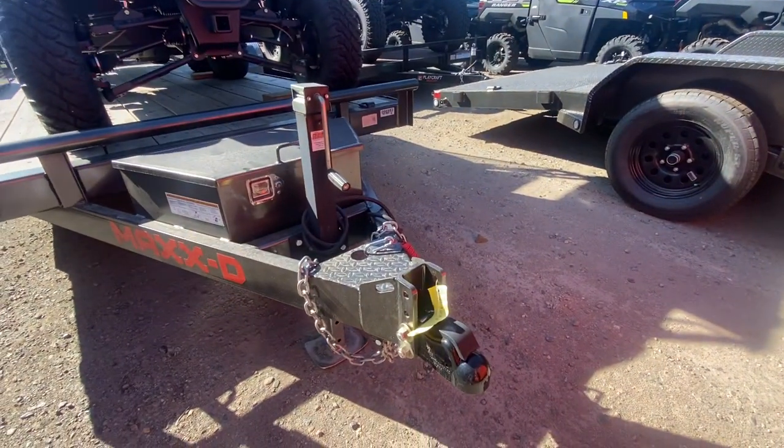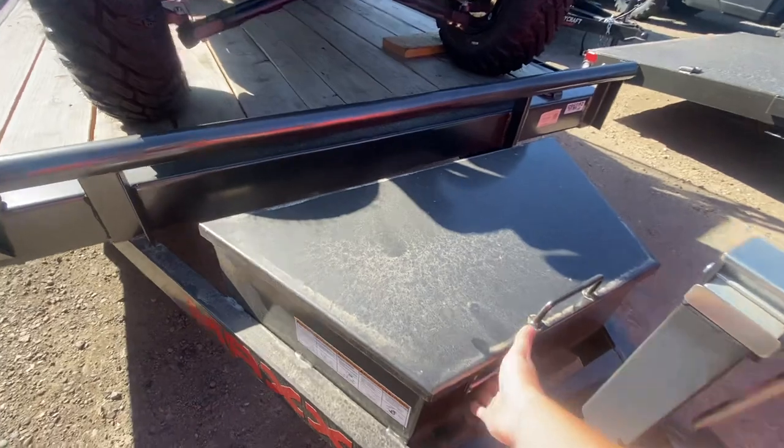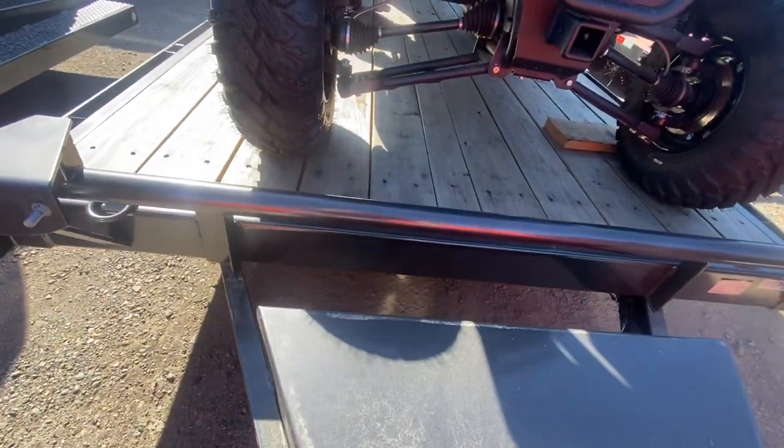You've got the adjustable hitch here, your jack, your toolbox. Right now it's got your stabilizer jacks inside of it, but it would make a great spot for your battery for your winch.